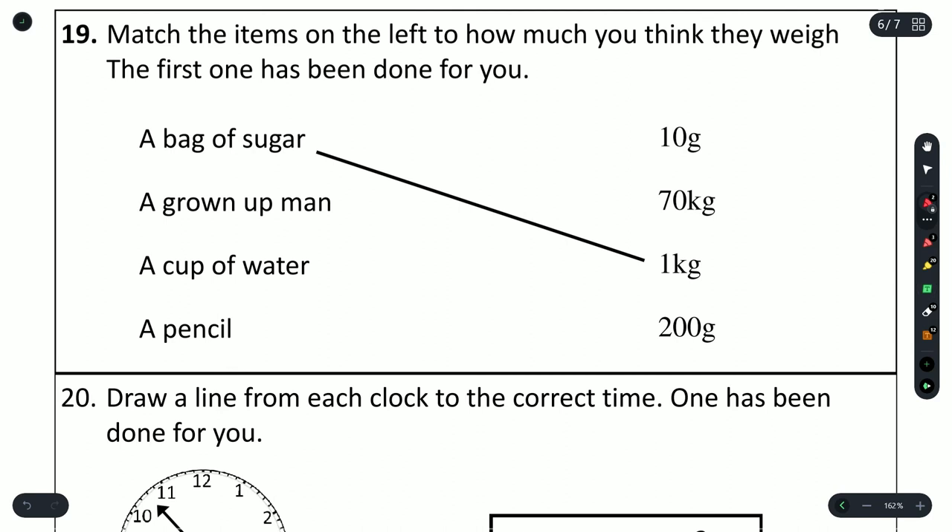Question 19: match the items to how much you think they weigh. A bag of sugar weighs 1 kg. A grown-up man — 10 grams, 70 kilograms, or 200 grams? He weighs more than a bag of sugar, so 70 kilograms. A cup of water or a pencil — the pencil weighs less, so 10 grams belongs to the pencil and 200 grams to the cup of water.